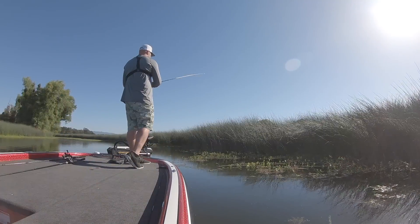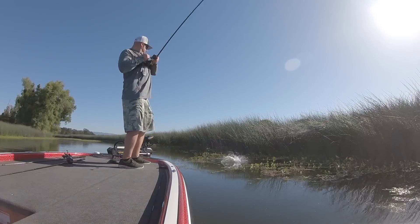What's up guys? Tim Little, Matt Allen. Welcome back to Tactical Bassin. Today we are going in-depth — everything you need to know about flipping and punching. We're covering it all: big baits, drop shots, some other techniques you might not have tried out. You're going to want to check this out.